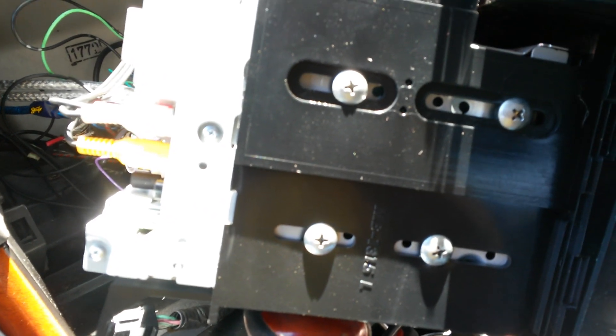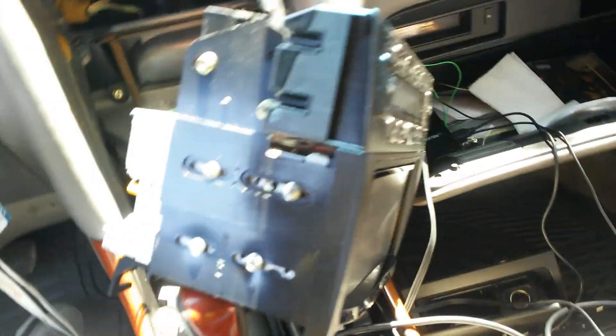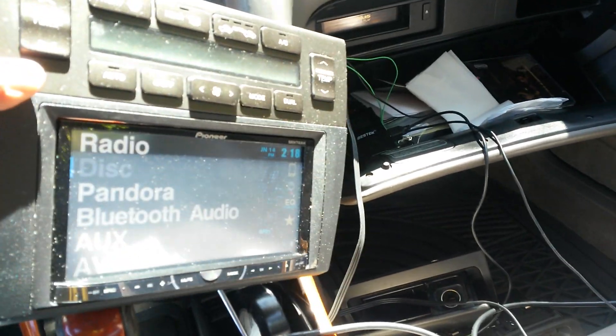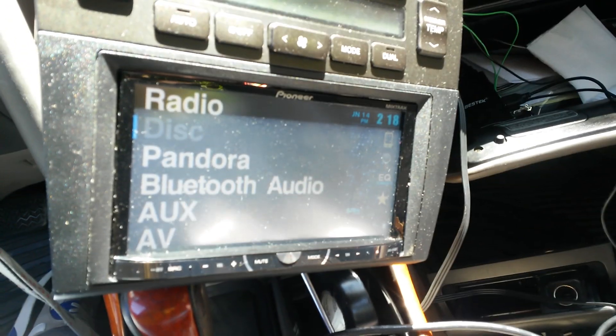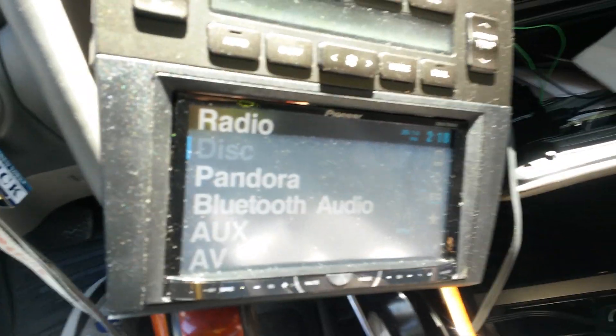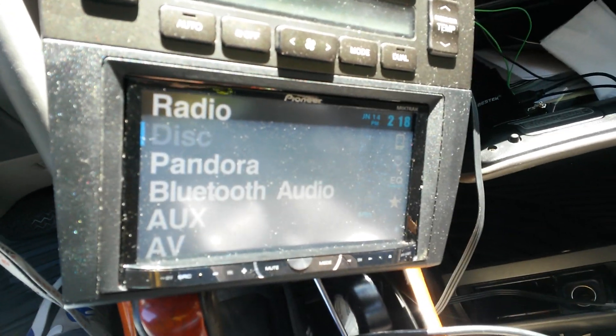I'm going to make another video in about 20 minutes once I get it working, using another phone so you can see it's working. If anybody has issues with mirror link, this is a way to do it yourself. I don't have an iPhone — I have a Galaxy Mega SPH-L600 — and I'll post a video as soon as I get this going.